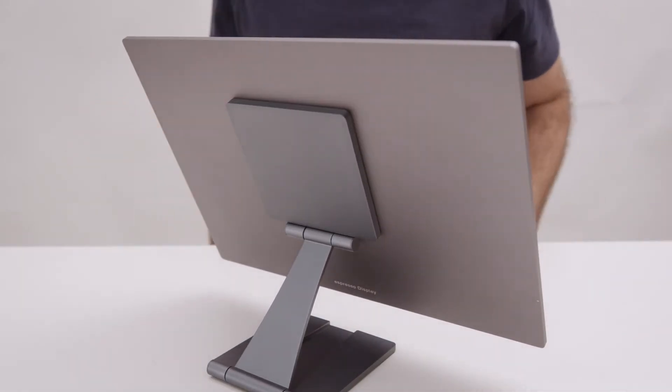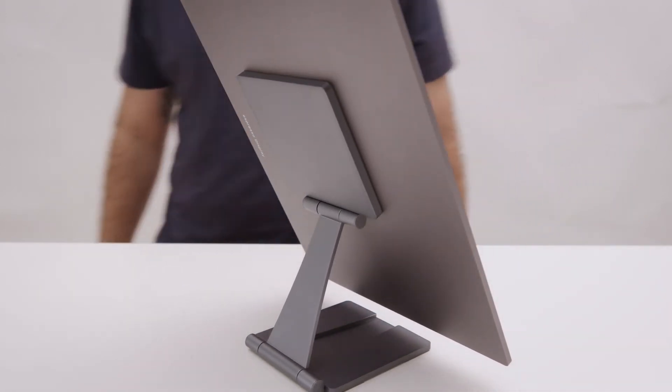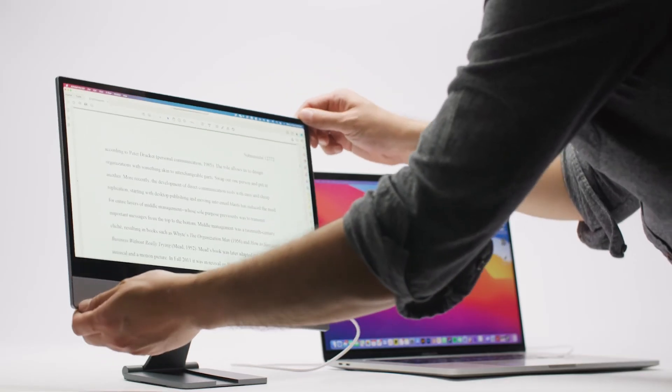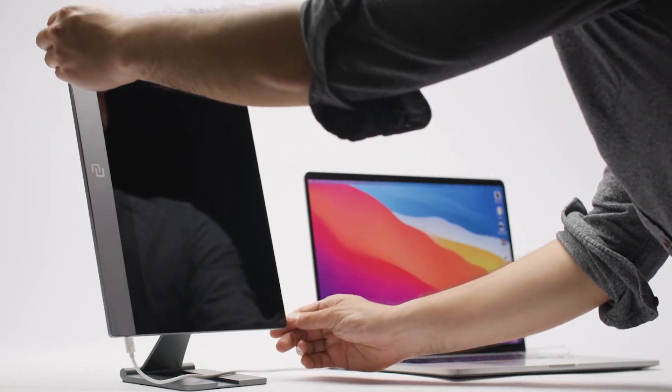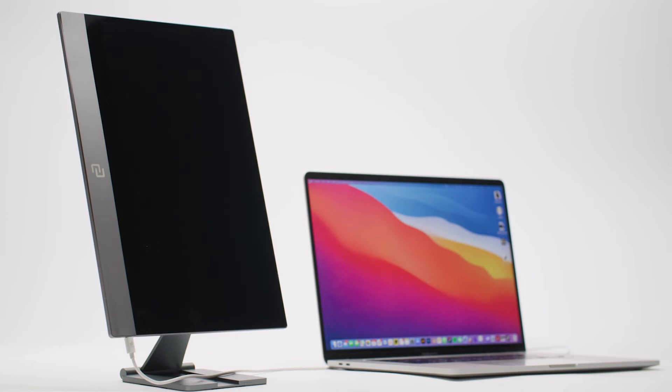The display can also be set up vertically for portrait view. To use auto-rotation, simply remove the display from the stand and rotate into a vertical position. The screen will automatically switch to a portrait view.